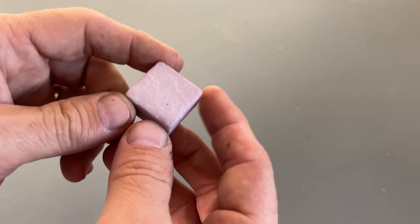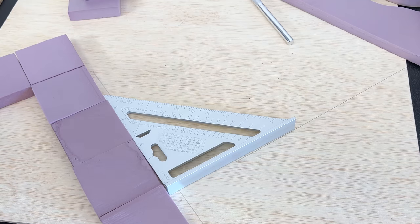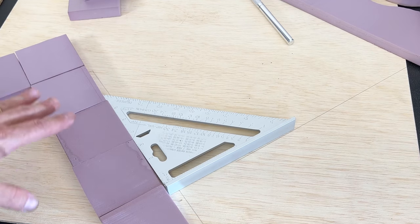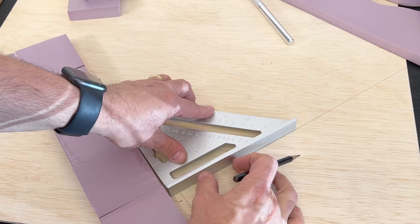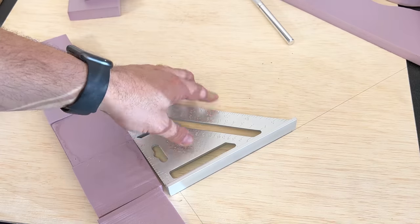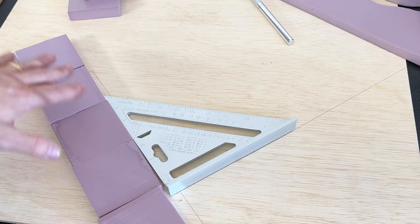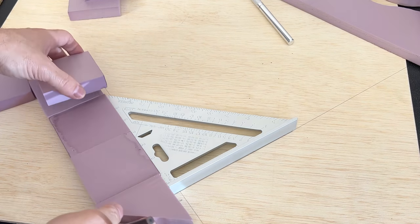Now that we have all of these stones, we need to glue them onto our base. I've temporarily set up these pieces of foam — these are going to be the sidewalk. What I want to do is take our square and draw a line across here, so we have a nice starting point for all of the cobblestones to be nice and straight against the sidewalk.